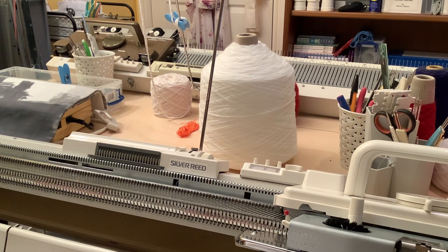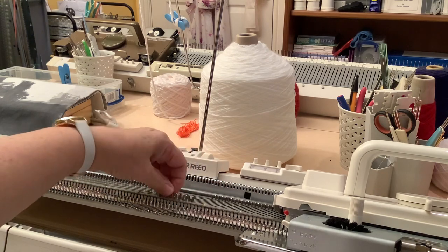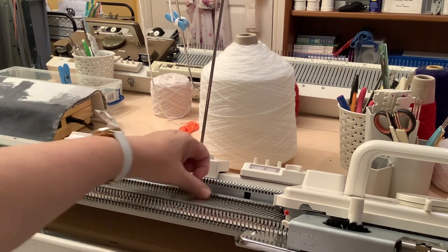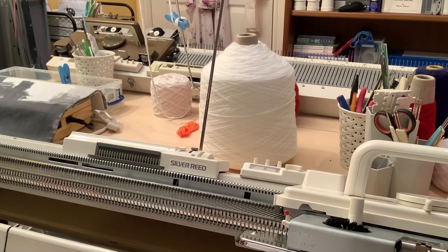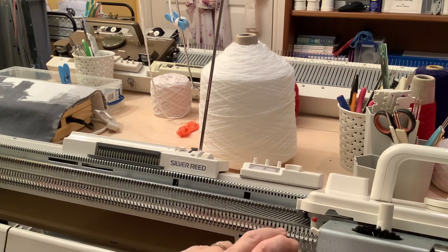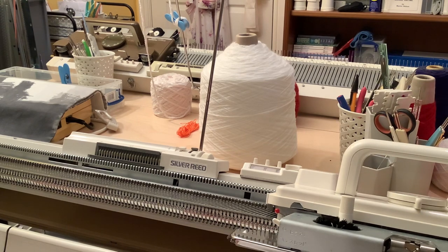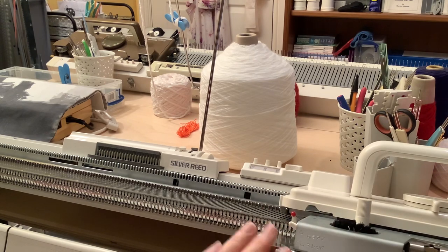It was brought back into England a few years later and gradually progressed. This type of latch needle was invented about 100 plus years ago, and in actual fact this sort of layout of modern knitting machine hasn't really changed in a very long time. The big advent came about 50 years ago with the introduction of the punch card, which enabled these machines to do patterning automatically.